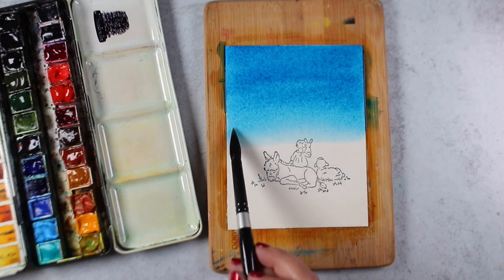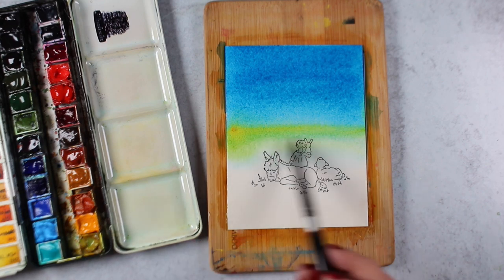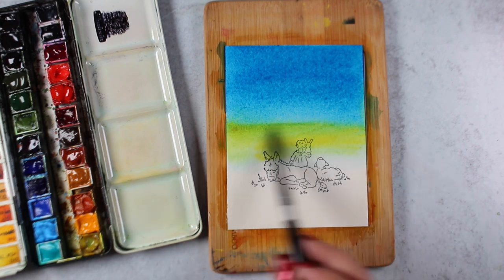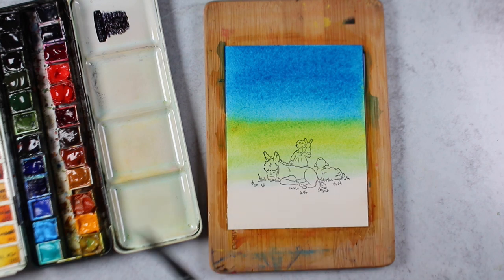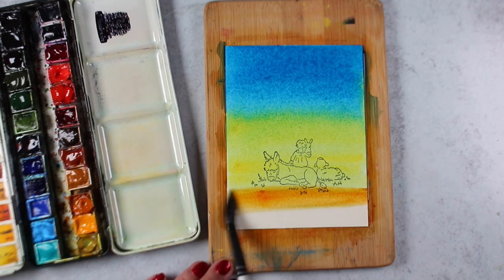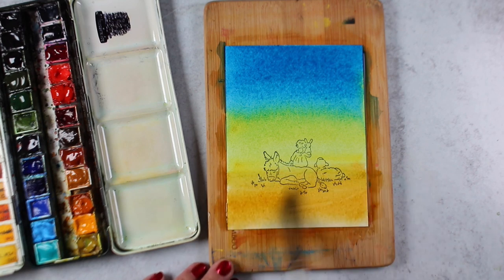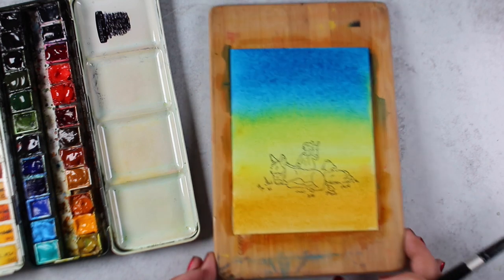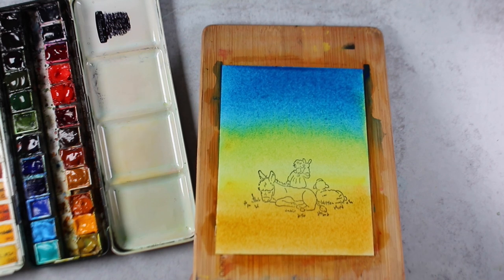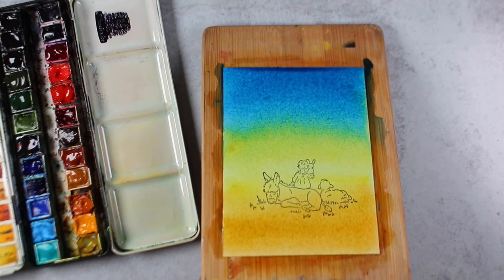I'm using Phthalo Blue, which is a green shade at the top — it's a staining color and it's a really powerful color. I don't use it really often because of that. I paired it this time with Nickel Azo, which is a really cool color because it sort of likes to blend into everything that it touches. So when you put it next to something that's wet, it likes to blend in and play nice with pretty much everything.